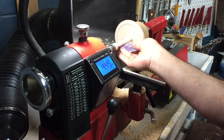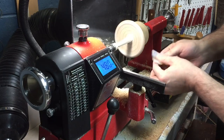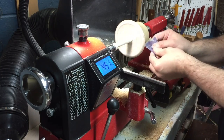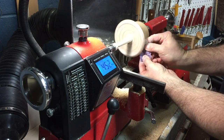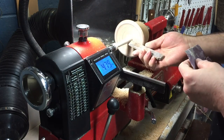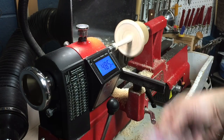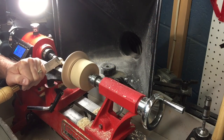I will turn down my lathe speed to approximately 500 RPM and start the sanding process once again. But I'm not going to sand the actual dish part because I want to still leave some of the indexing lines on there for coloring. Another safety tip: you should remove your tool rest from the banjo so that if inadvertently the sandpaper got caught, your arm or hand wouldn't get jammed into the tool rest.